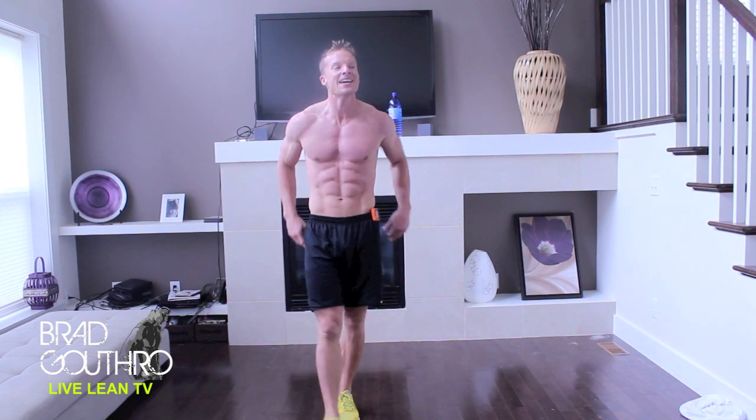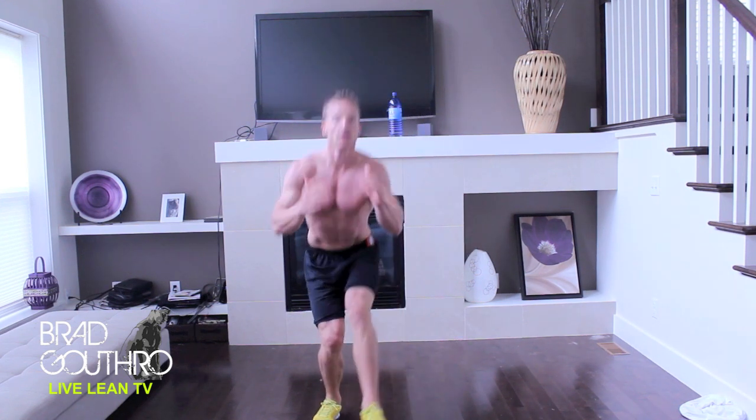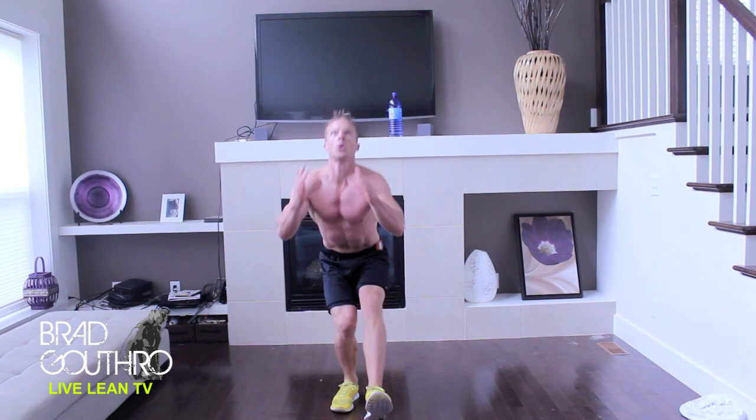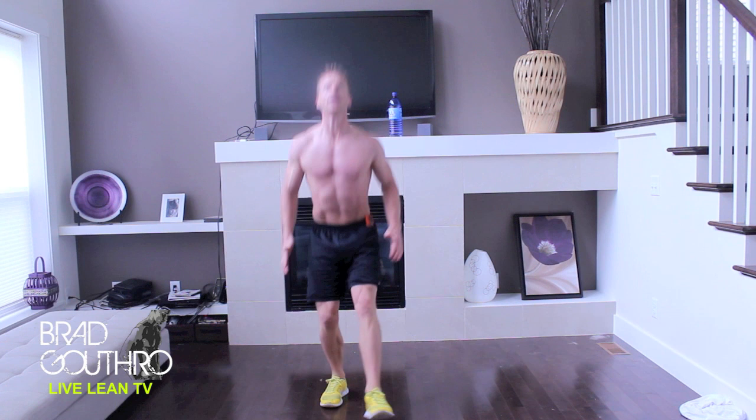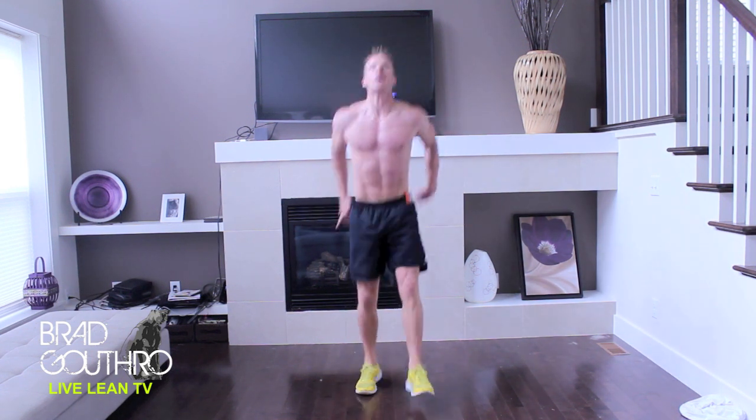Are you feeling good? Staying with me? You're going to feel incredible after this. One-legged jump squats. This one actually is pretty easy — I've heard it said lots too.